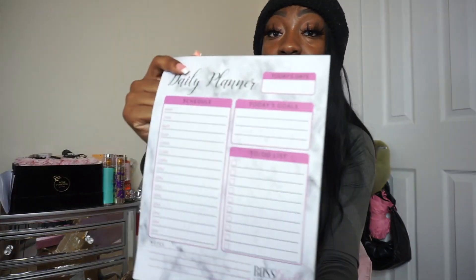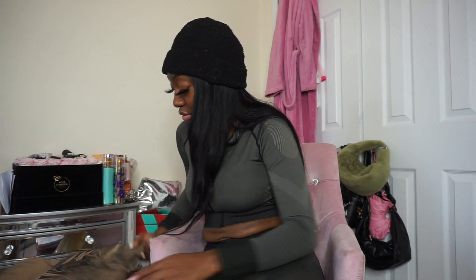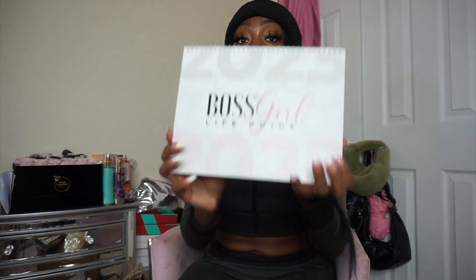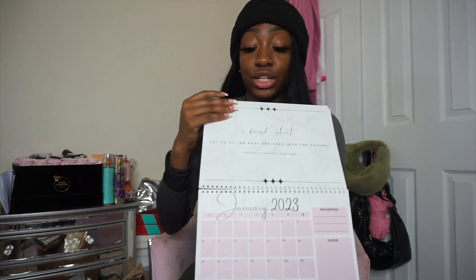I have my daily planner notepads, my original Boss Girl Life Guide planners, and my yearly calendars. The yearly calendar is $30, comes with inspirational quotes to get you going when you're feeling down, and covers a full year. So that's all the products — let's get to shipping!